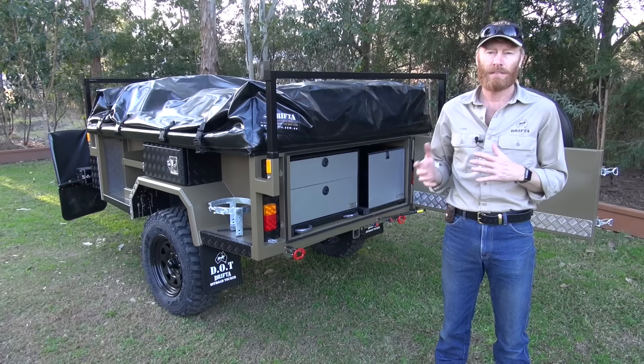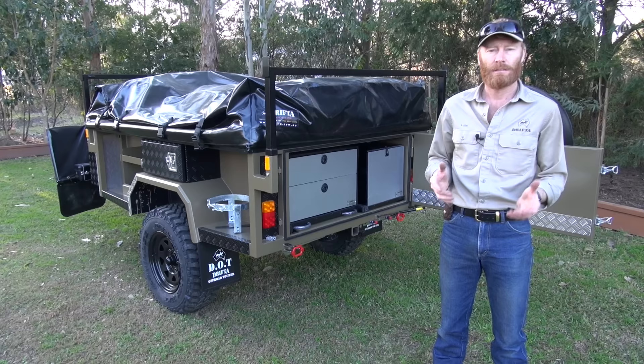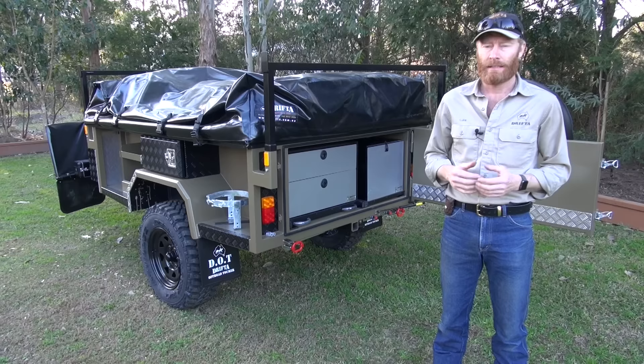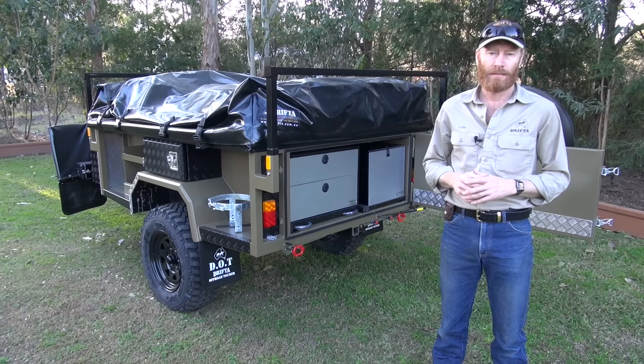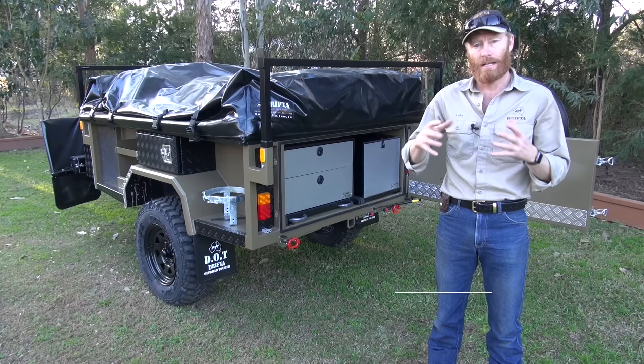All you need to do is measure up your trailer and we can build these up and send them anywhere in Australia. You just need to know the trailer dimensions, left or right, and where the kitchen is sitting — you can email those details through. It takes about two to three weeks to get one of these kitchens made and about a week for freight. So if you're going away, make sure you give us plenty of notice. It all comes completely finished, wrapped up in a box — all you've got to do is unwrap it and slide it into the trailer. Thanks very much.